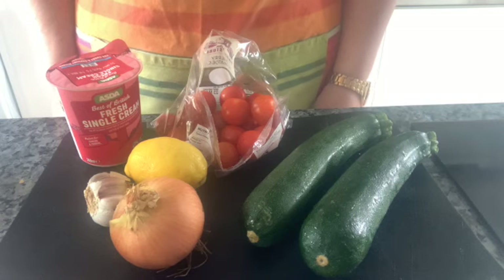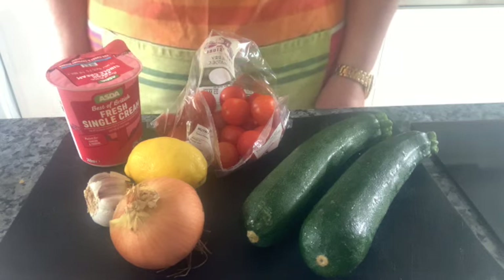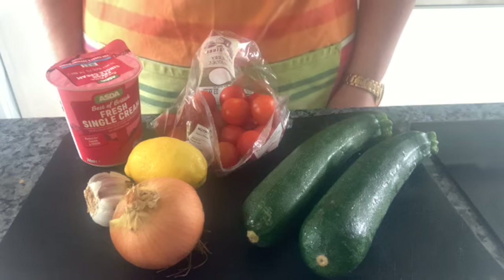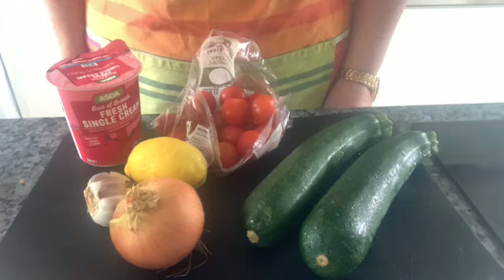Hello, welcome to Fabulous Food. Today I'm going to show you a designed pasta dish, and this recipe actually came from one of our own pupils, Alice, in Year 8. So thank you Alice for this — I hope I make it as well as you did.